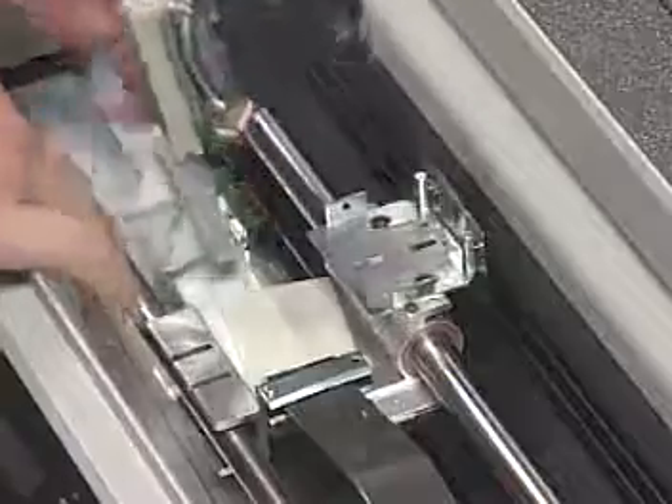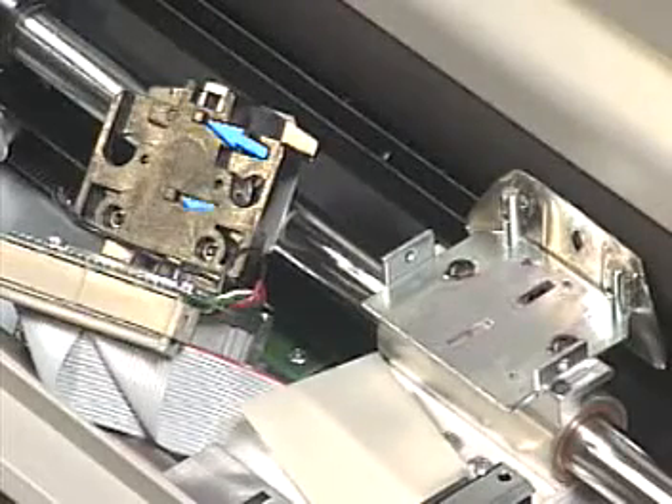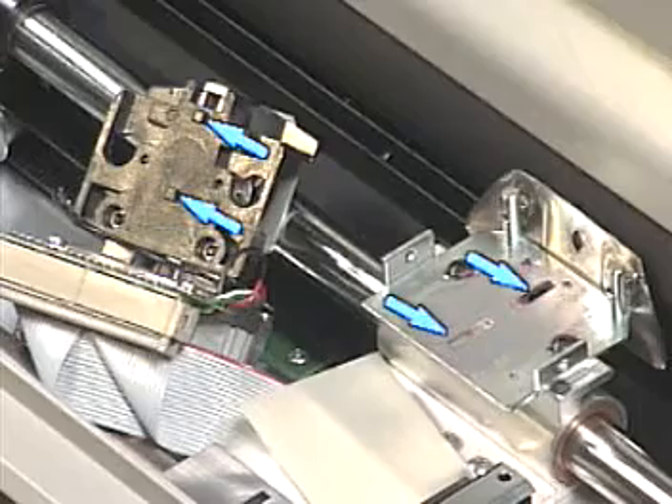After plugging in the new printhead, set the printhead in place by aligning the pins on the bottom of the printhead assembly with the slots in the carriage.